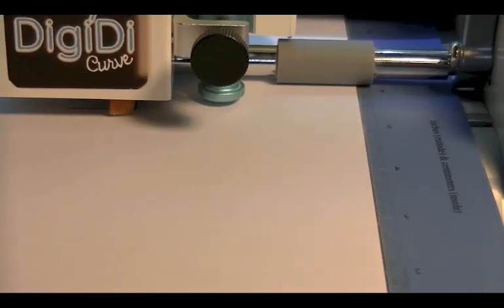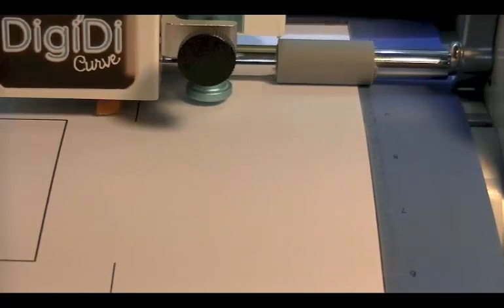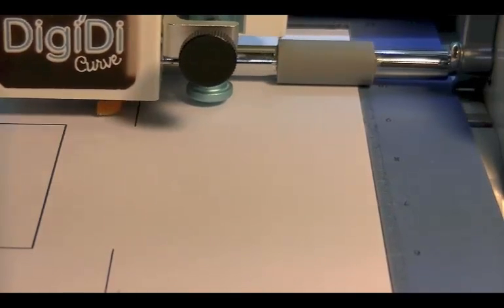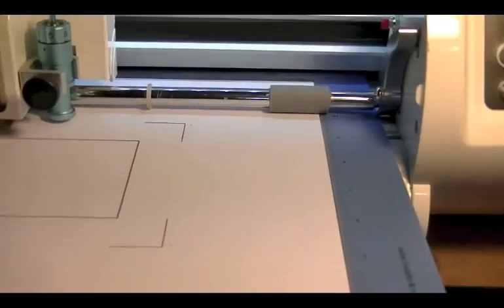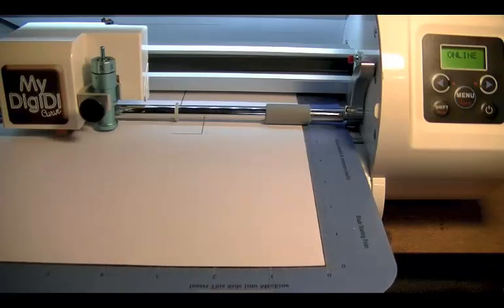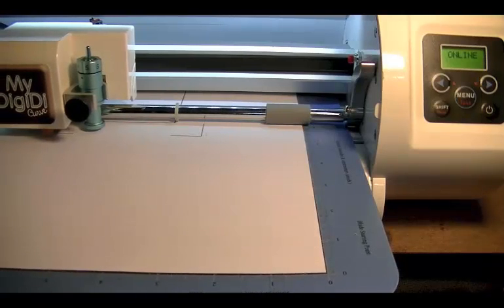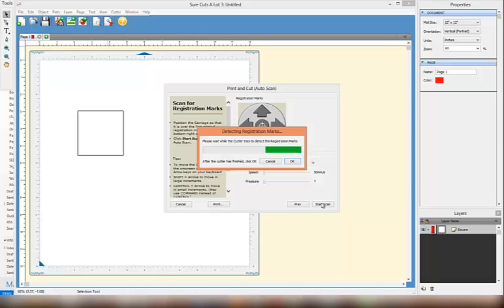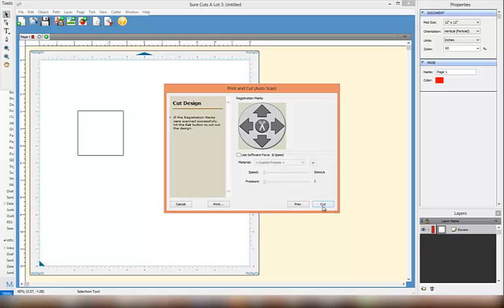I'm going to select Start Scan. You'll see the DigiDye Optical Eye will start scanning the registration marks. If the scan fails, your software will tell you that it's failed and you need to do the process again. If you're a Mac user, please make sure that you have the latest driver installed. The scan has been successful, so I'm going to press OK and the word Start Scan will change to Cut.